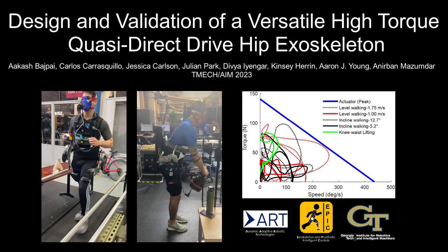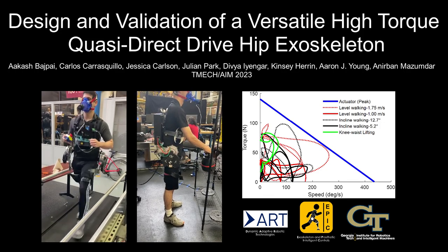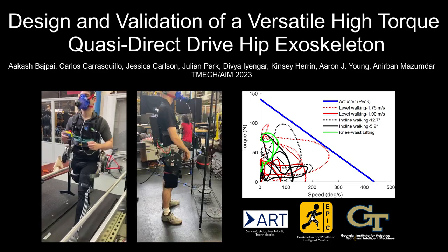Hello, my name is Akash Bajpayee, and I am the corresponding author for this work entitled Design and Validation of a Versatile, High-Torque, Quasi-Direct-Drive Hip Exoskeleton.